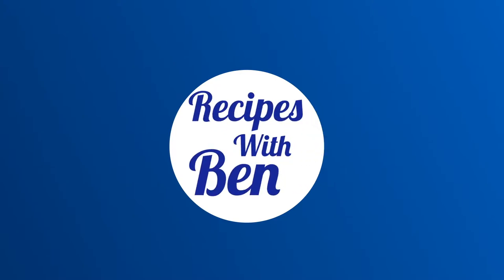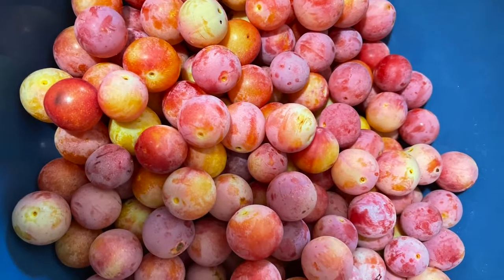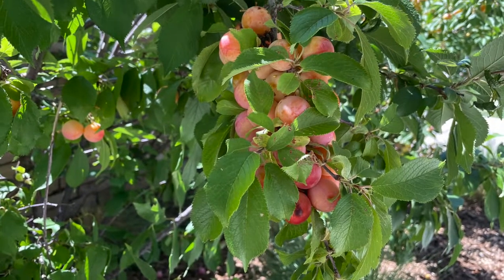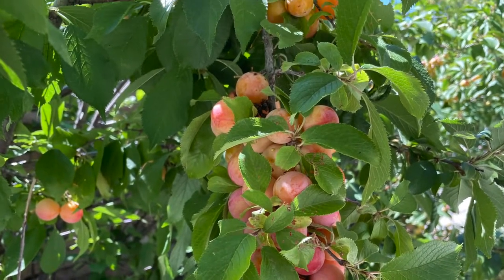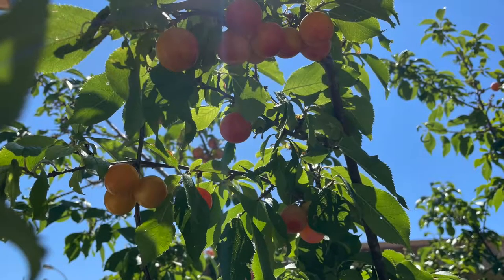Hello and welcome to Recipes with Ben. Today's video took almost a year to make and it started last August when I foraged plums during the peak of their season. Based on using the iNaturalist app and searching the internet, I believe the variety of plums that I have is a shiro plum, but this recipe would work with any plums you can get your hands on.